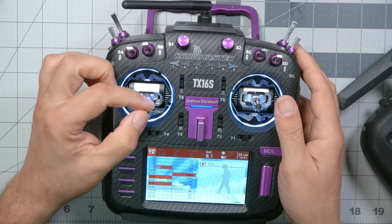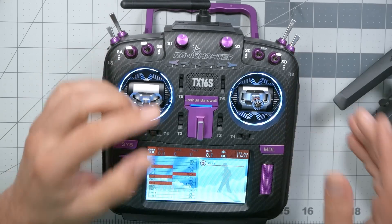No matter what controller you've got, calibrating your sticks is essential to getting the most out of it. If you don't have your sticks calibrated correctly, then you might not be able to arm the quad. You might get this annoying throttle warning all the time when you power up Tango 2. You might not be able to enter your OSD by putting in the stick commands, or everything might seem to work okay but the quad might spin faster to the left than to the right.